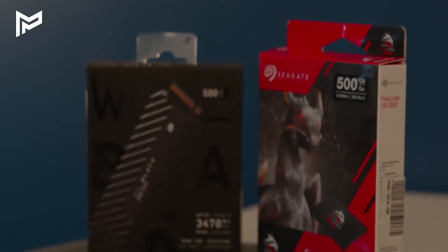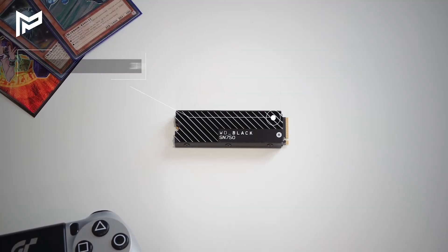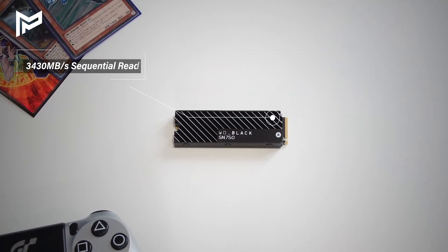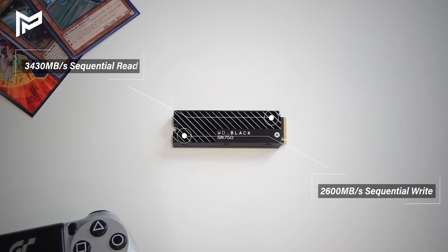For this, we're going to be matching the FireCuda 120 against the Western Digital Black SN750, which is a similarly priced NVMe drive. It has speeds of up to 3430MB per second sequential read and 2600MB per second sequential write on the 500GB model. The PC we're going to be using in today's video is the mid-range PC we built in our last video — if you haven't watched that, I recommend you check it out. We're going to be looking at things you'd probably do on a day-to-day basis, such as booting up the machine, loading a game, and transferring some files.